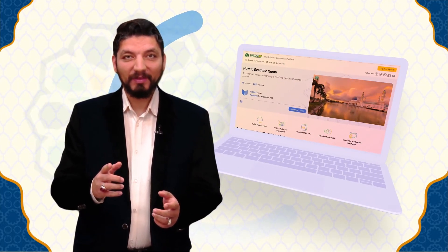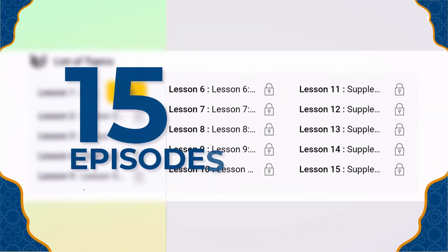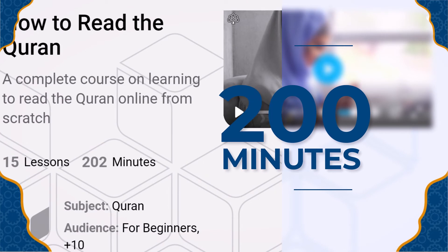Worry not, because we've got just the thing for you. Islam4U has put together a course that will help you learn the Qur'an from scratch in 15 episodes — that's just 200 minutes.